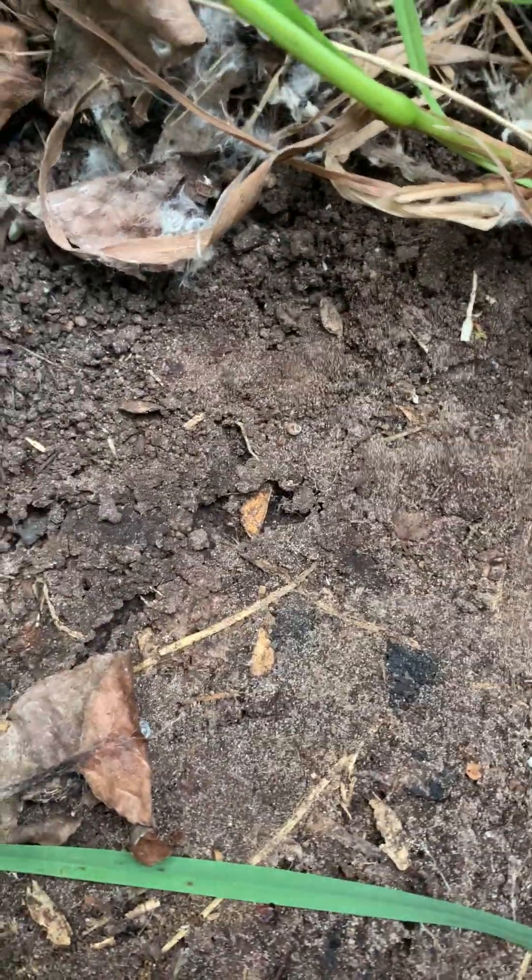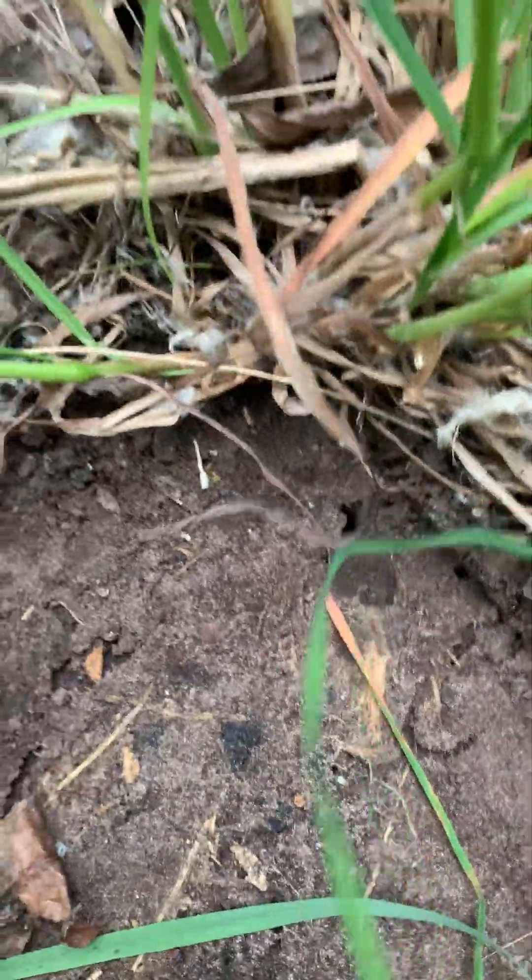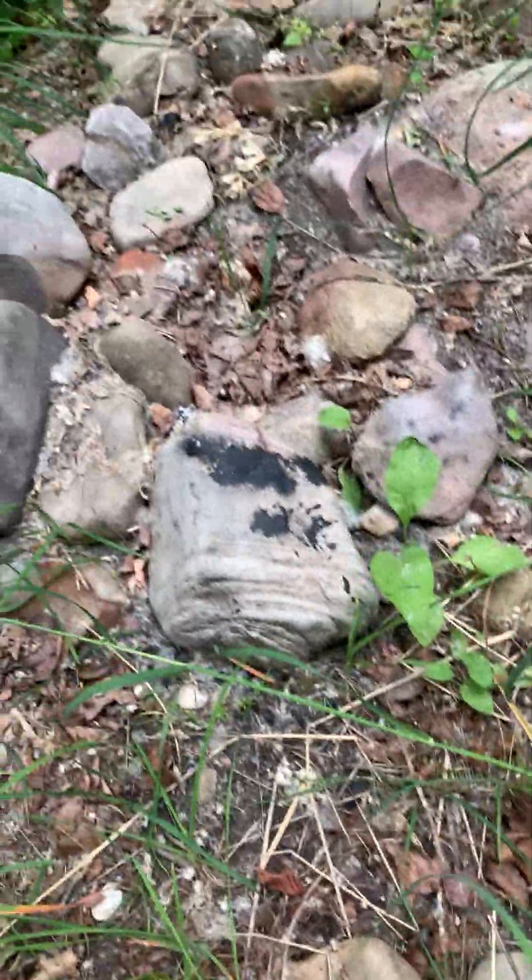What you're looking for is something like this — it's going to be a wide area. You won't see any worker ants running about, probably, if it's early enough in the season. But if you look very close in there — I just saw her for a second. She's right in there. There's a formica queen down in that hole. We're going to dig her out really quick.